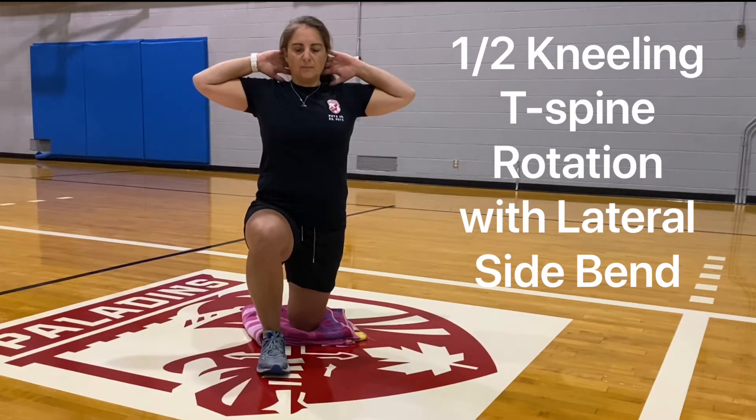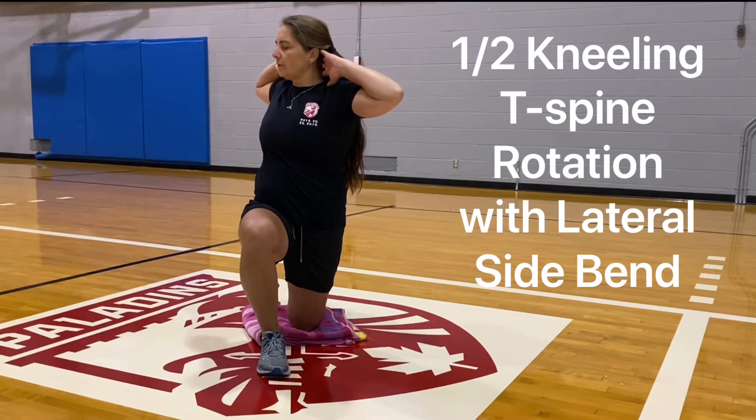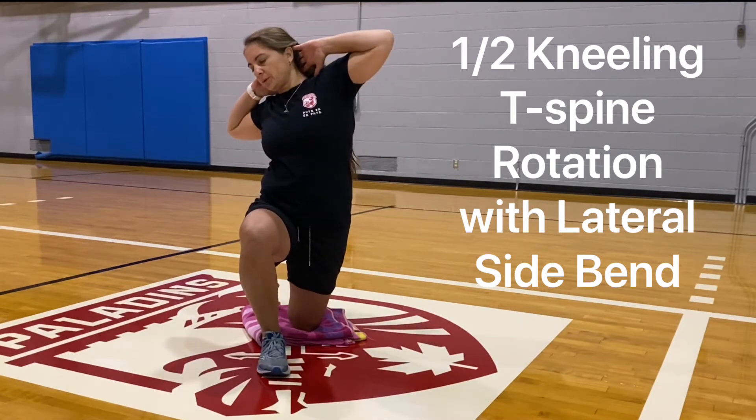Take a nice 360 diaphragmatic breath, and keeping a tall spine, you're going to exhale and rotate. Go to the end of range, inhale, and then exhale in lateral side bend.